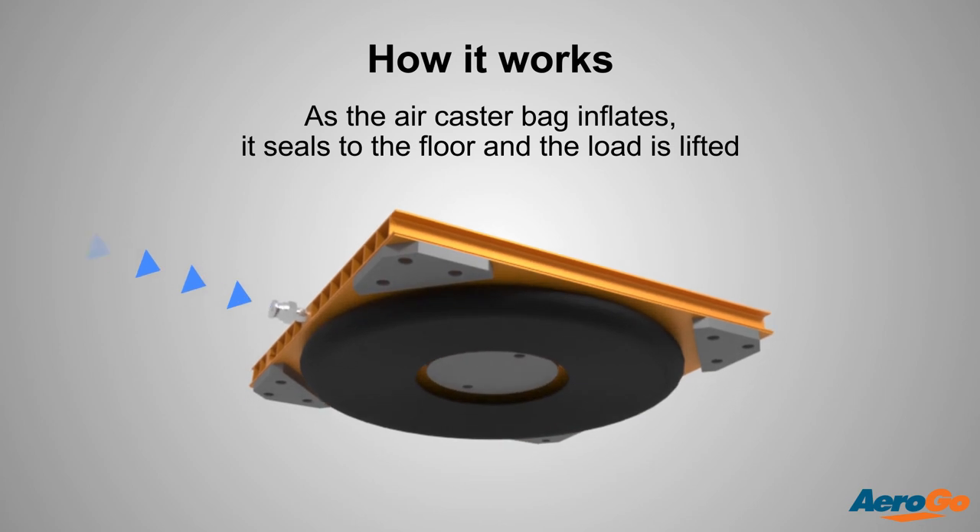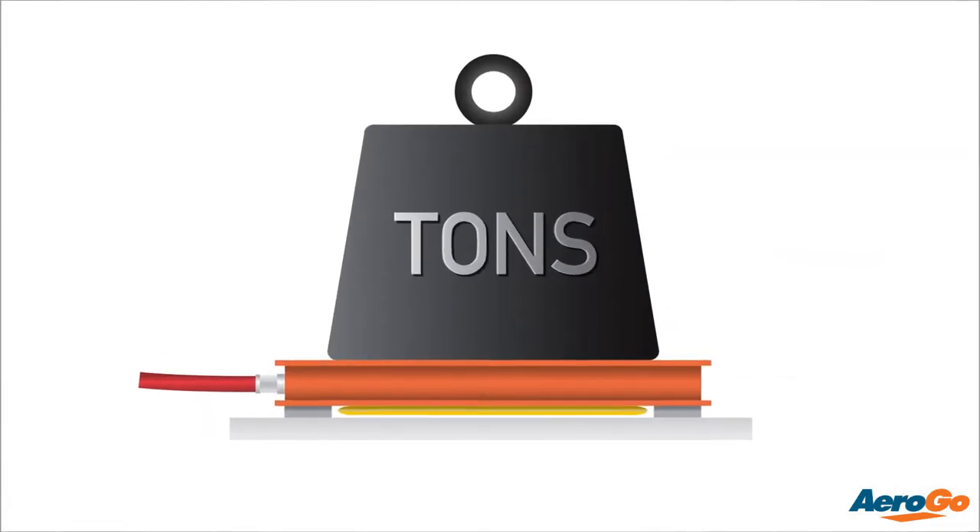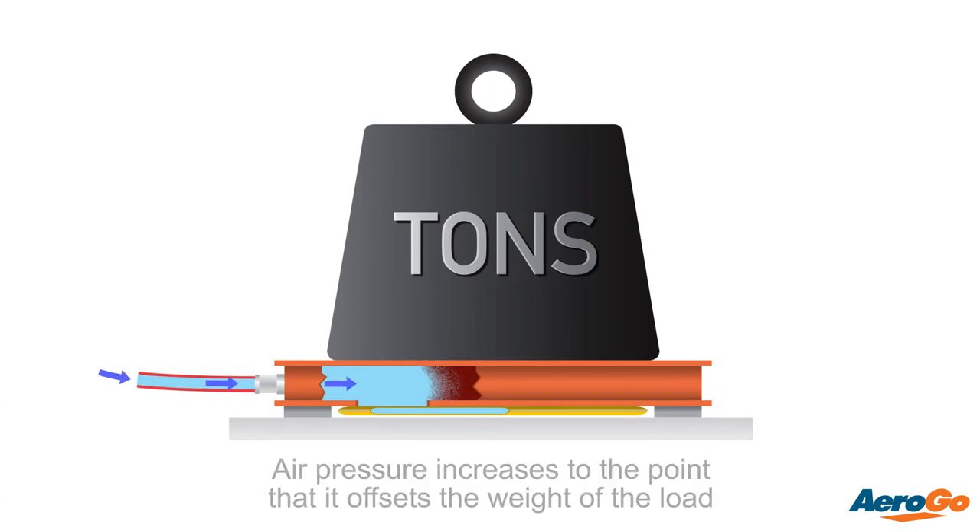As air is released, it travels through the hose to each of the load modules under the load. Air then fills the air caster bladder.